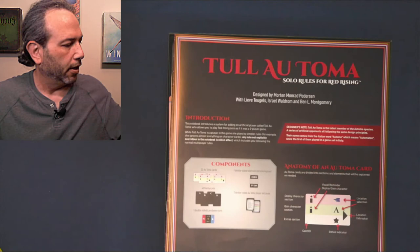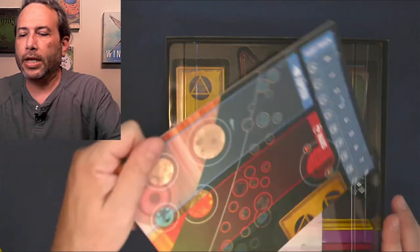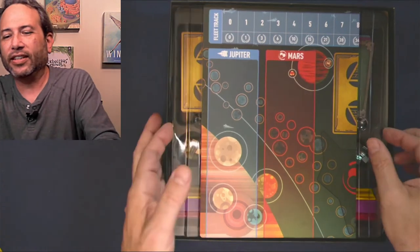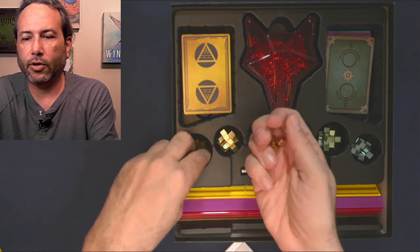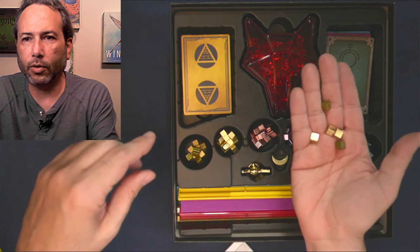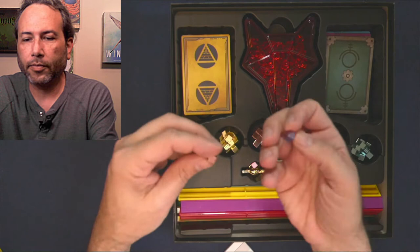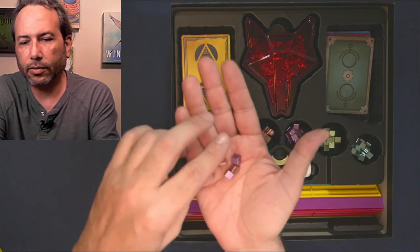I heard about one or two of these issues, I think I heard about them, but I didn't realize how pronounced they were. A little bit about me - at one point I had over 300 games, I'm a board game organizer and I do a lot of board gaming in big groups. So the first thing is: these colors look a lot alike. I know why - they're metal and they're not painted, to give them a natural finish. But these bronze and gold are pretty hard to tell apart, and it's worse than I thought. These pink and purple, when you mix them together, are not easy to tell apart.